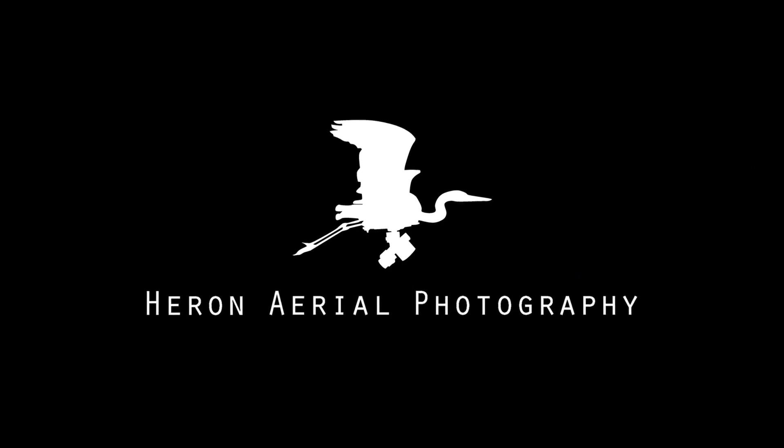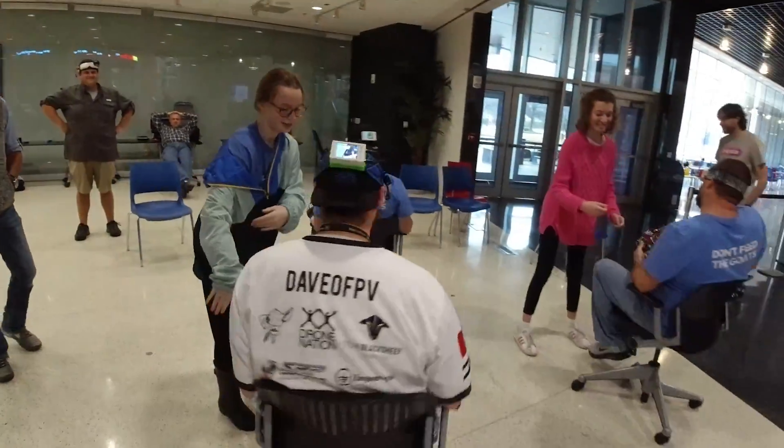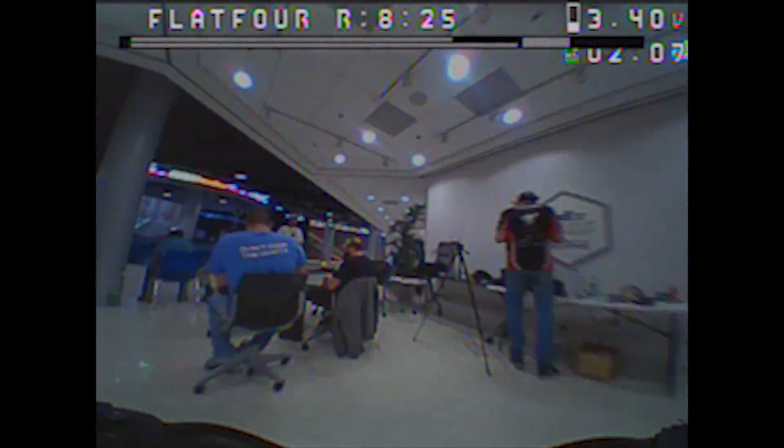I've noticed something — everybody who is flying or just watching has permagrin. I find myself just smiling when I look at the racers in there. It's just so fun — an experience you have to actually feel and believe. It's transcendent. It's an out-of-body experience. Well, that's it from the FedEx Institute of Technology in Memphis, Tennessee. Thanks for watching, thanks for subscribing. Until next time, bye!